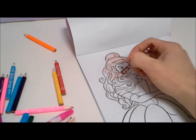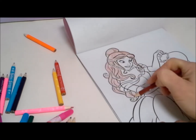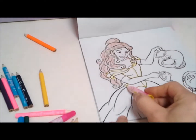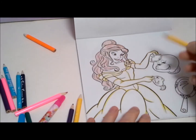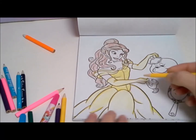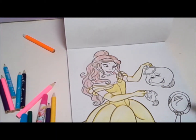So Belle has beautiful long brown hair. I love this! Now let's do Mrs. Potts and Chip.